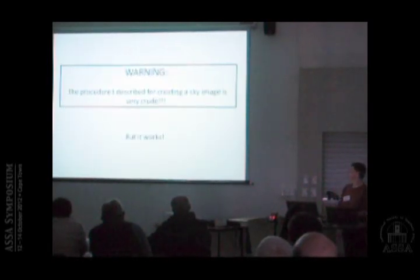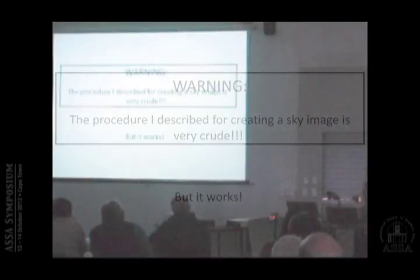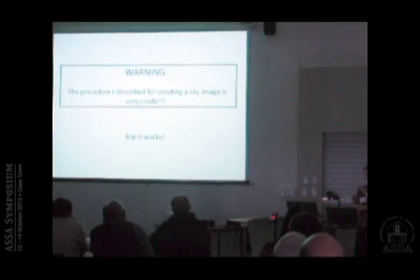It is a kind of brutal method to create a sky background image, but it works surprisingly well.